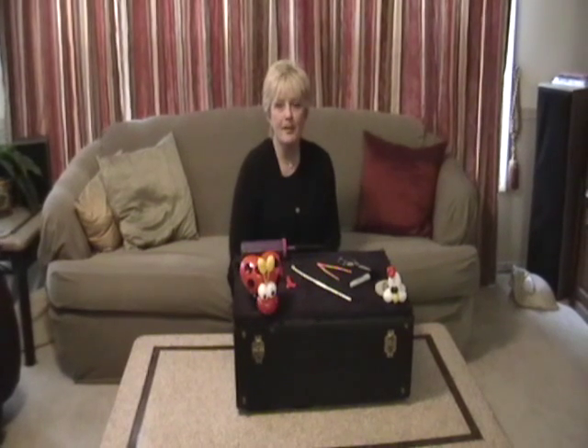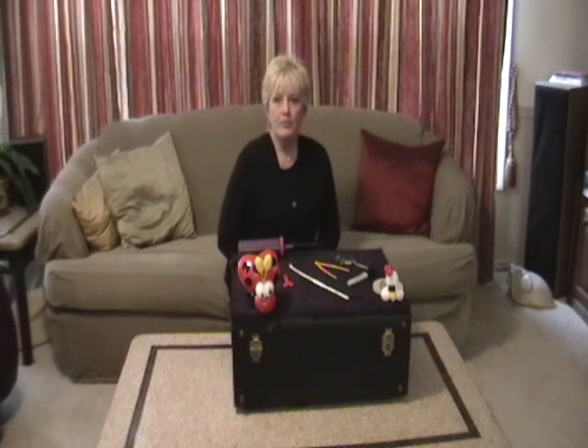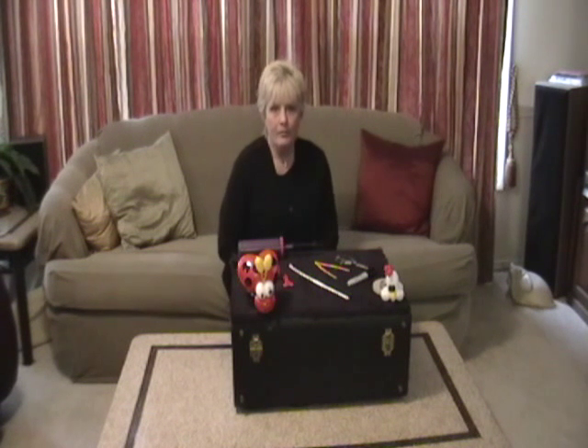Hi, everyone. I'm Kathy Adams, also known as Sunshine D'Clown, and owner of Twisted Creation Bloom Deliveries. We are going to be making a ladybug. I've received several requests for directions on how to make it, so I promised them that I would be making the ladybug today.